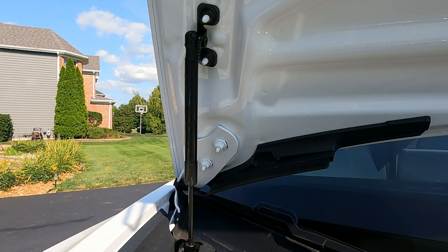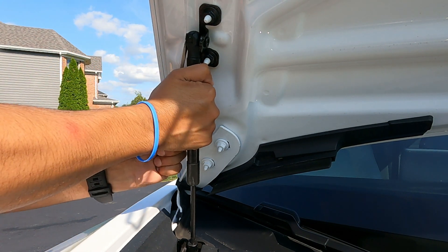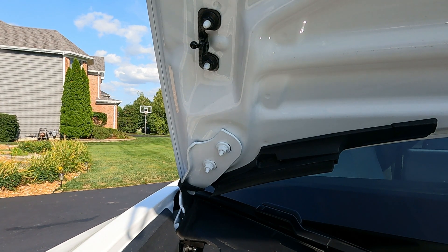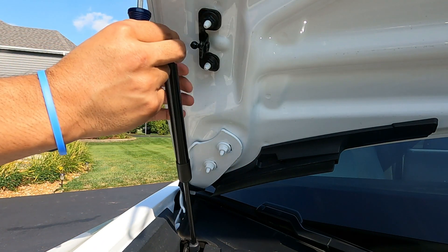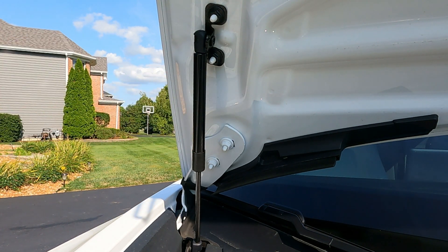The noise that you're hearing is my AC coming on, so I'm going to quickly turn off my climate control from the panel. There we go, now that that's off. Alright, it's coming out. That one's out. Alright, that's in there.